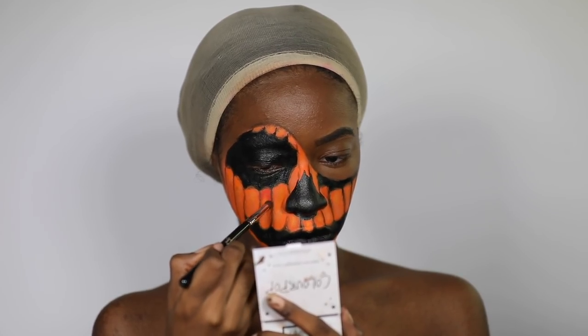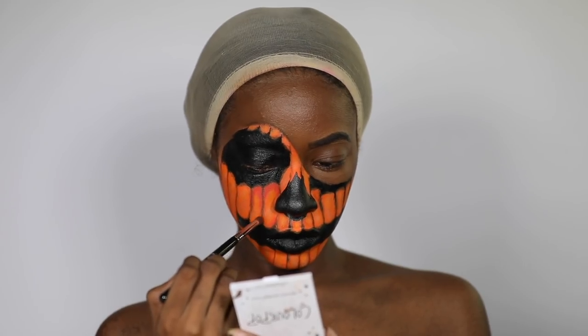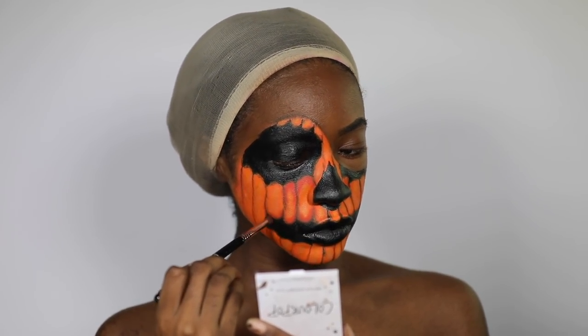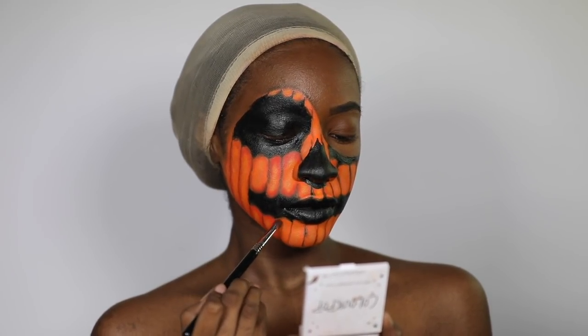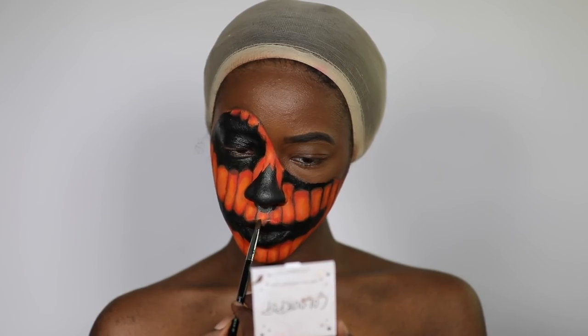Now I'm going to start shading with the red from the Charity palette. Because the lines aren't straight, I didn't do oval-shaped shading — I shaded based on the size of the lines, so they're not all the same shape. Play around with it and see what works for what you've drawn on your face. I'm also throwing in some brown in certain sections.